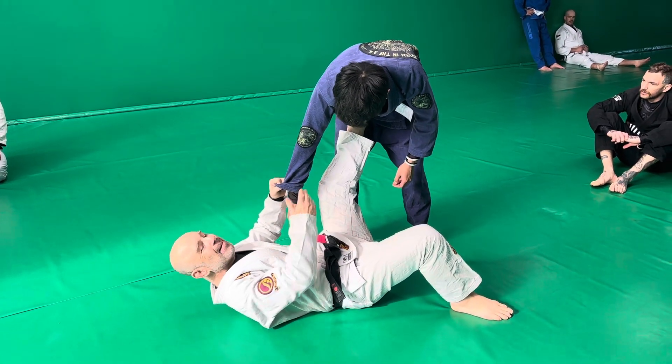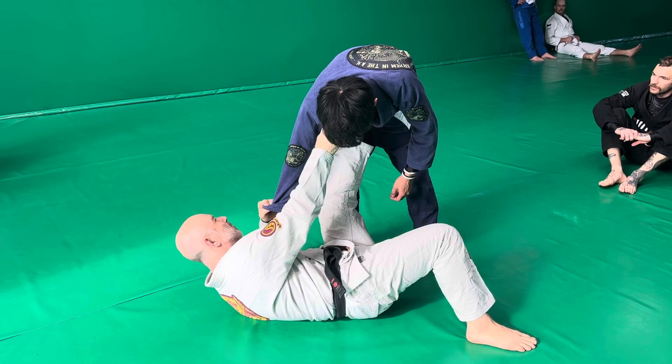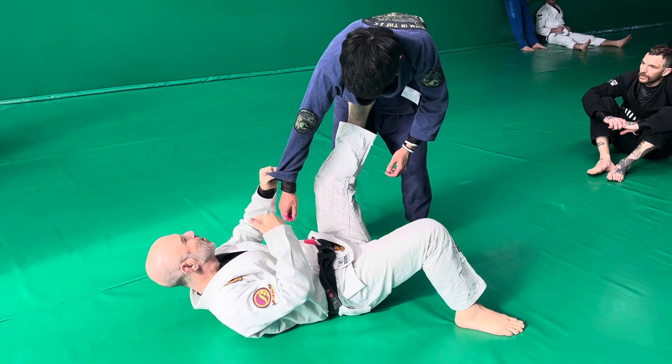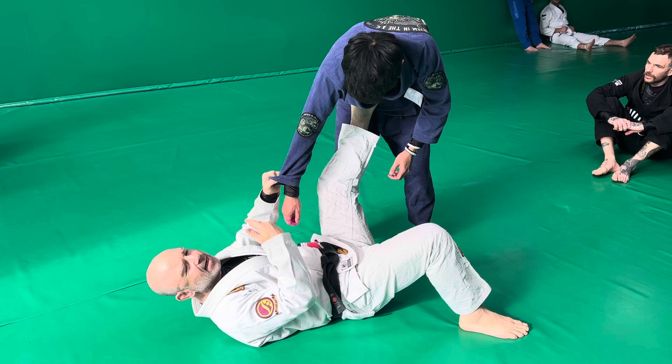So we're starting here where we're being disconnected — where we had three points of contact, maybe he broke that grip, and now we've only got two points of contact. If I don't address the contact issue, then I'm going to lose further position and you'll end up passing.